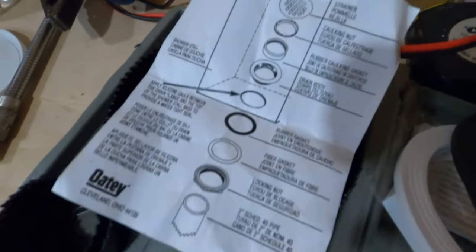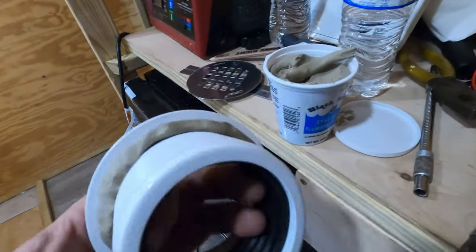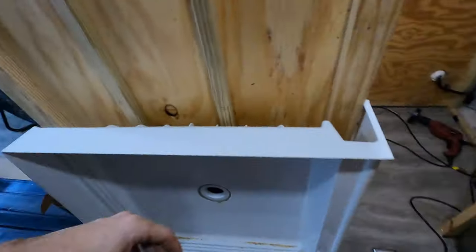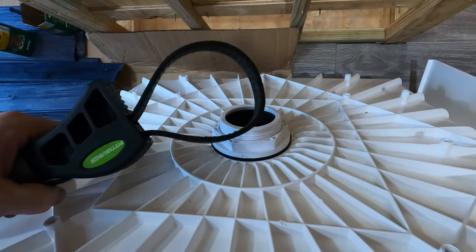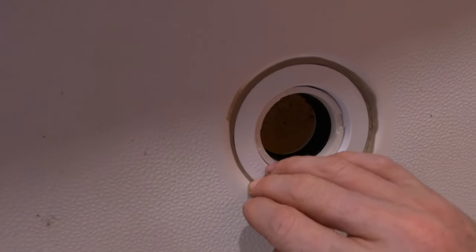Putting this drain together — it comes with the drain body and a couple gaskets. You want to get some plumber's putty; it says you can use silicone too. Just put a nice little roll of it around there before you put the drain in. The drain is all tightened — I used a strap wrench to tighten the back of it. If you don't have a big channel lock, this works really well and is really cheap. It did a nice smash on the putty, so we can just take a finger and get all the extra off. This will dry underneath there and form a good seal.